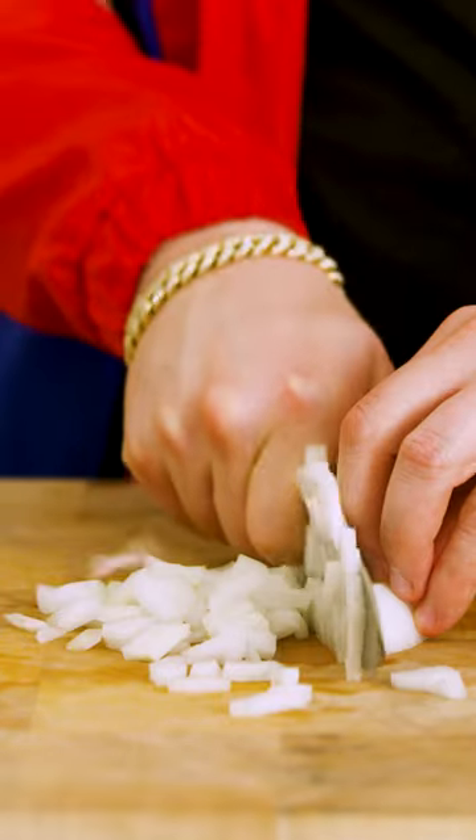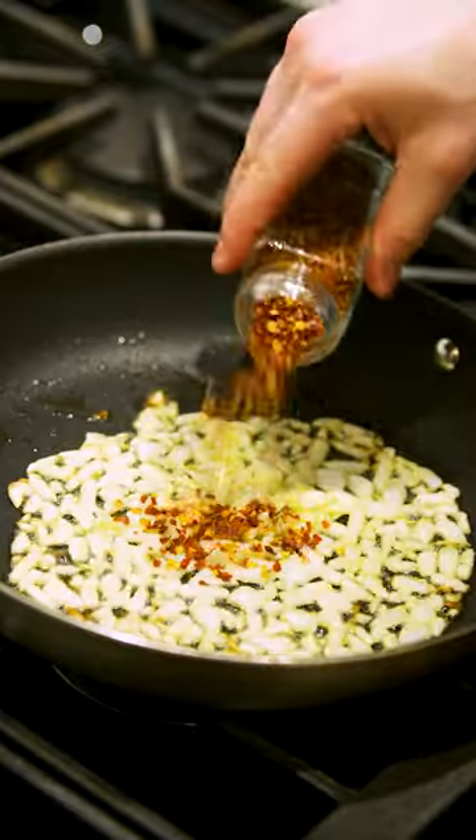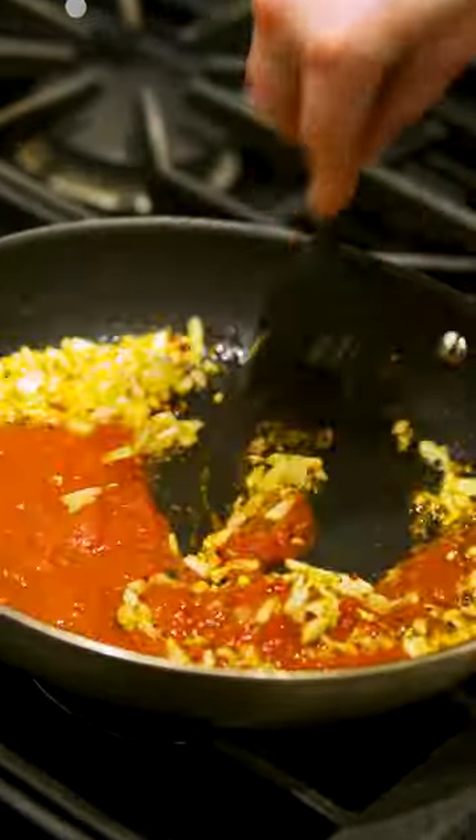For the sauce: fine chop a quarter white onion, fine chop a piece of garlic. Sauté the onion on medium heat. Once soft, throw that garlic in with some red chili flake. Now add your sauce and throw in some fresh basil.